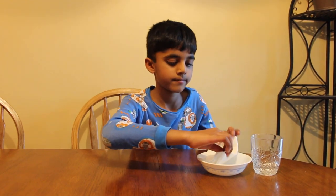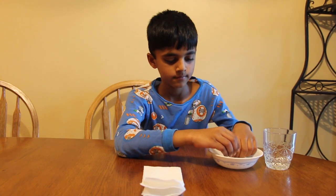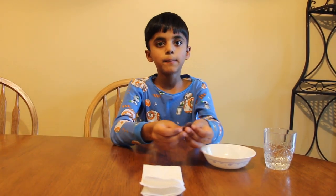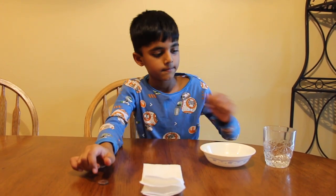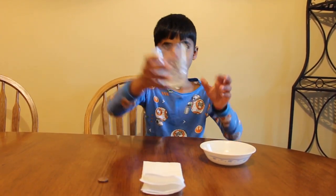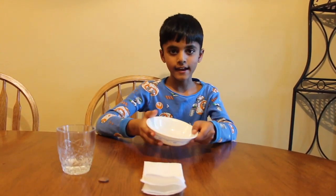The things you need for this experiment are a paper towel, two pennies — all pennies work good for this experiment — some white vinegar, and a bowl.